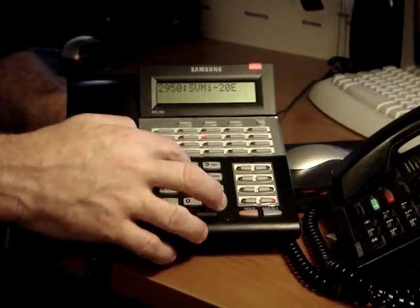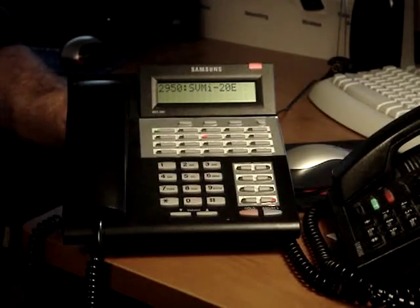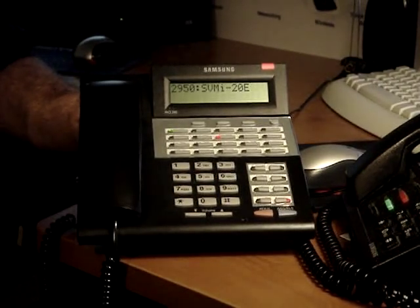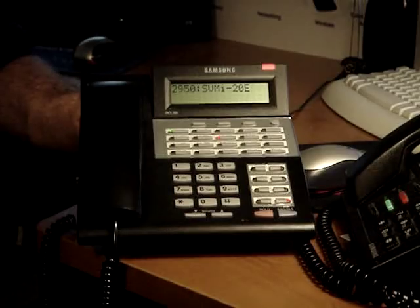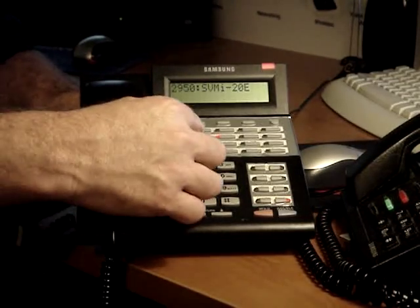For the access manager, press 5 again. To assign your no answer, press 1. Your no answer greeting is personal greeting number 1. No greeting is recorded. If this is the correct greeting, press 1. To edit the greeting, press 2.